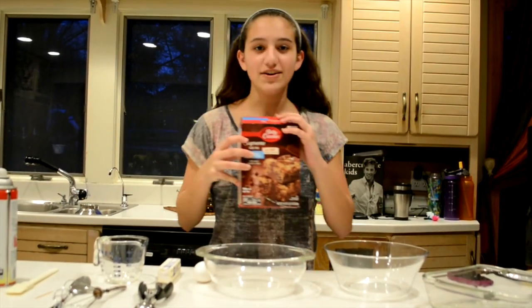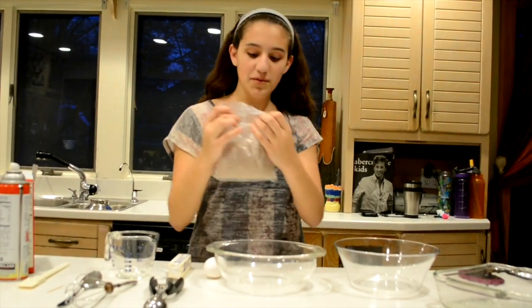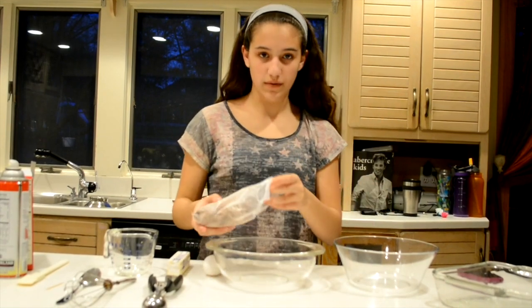You will need cookie dough and brownie mix. You can start off by opening up your box, taking out your brownie mix, opening it up, and inserting it into one of your medium sized bowls.